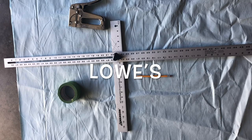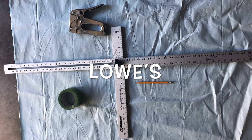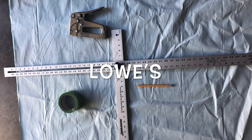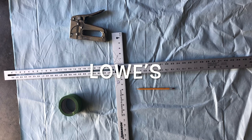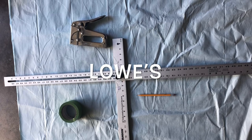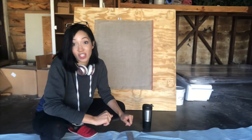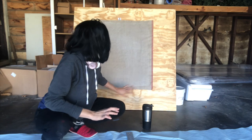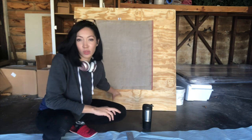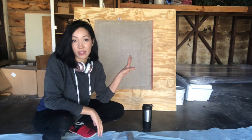You will need an adjustable ruler — I use an adjustable drywall square ruler — 48-inch painter's tape, a stapler, and a pencil. I also got this wood board from Lowe's that was pre-cut already, and this is what I'm going to be mounting my painting on.